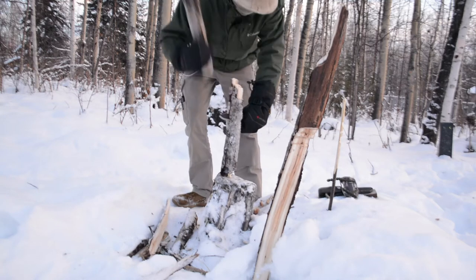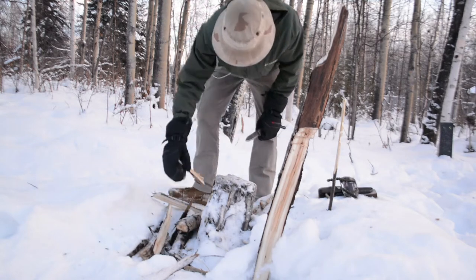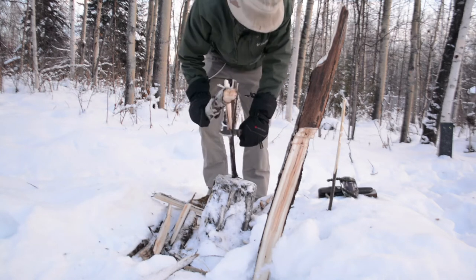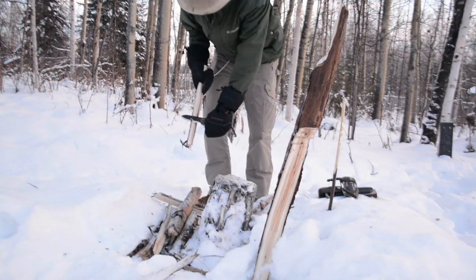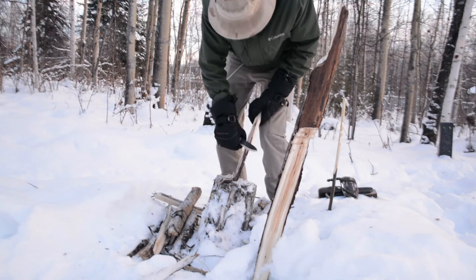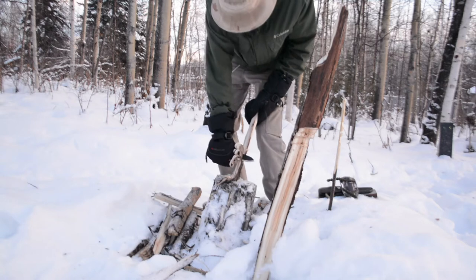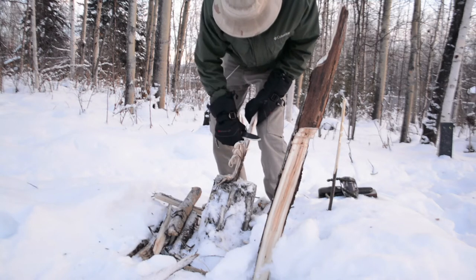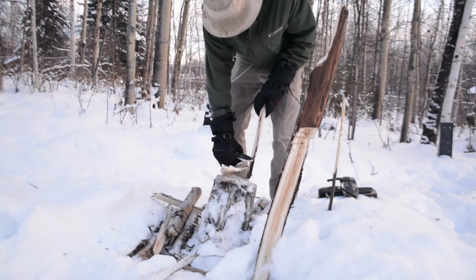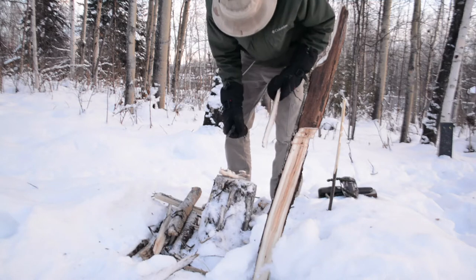I already had some experience with my V1 M38, and I have to say these two are very, very similar — the Mora Garberg and the M38 V2 act almost exactly like each other. You can see just how impressive this little M38 V2 is; it works really well at feather sticking, batoning, and fire starting.